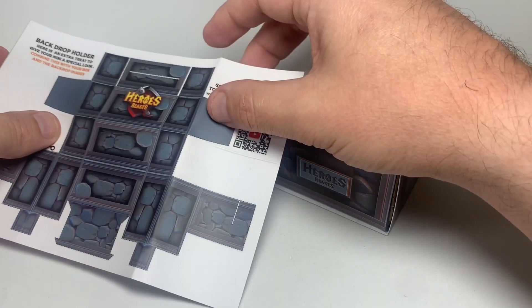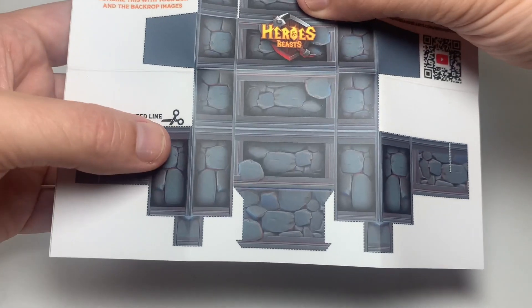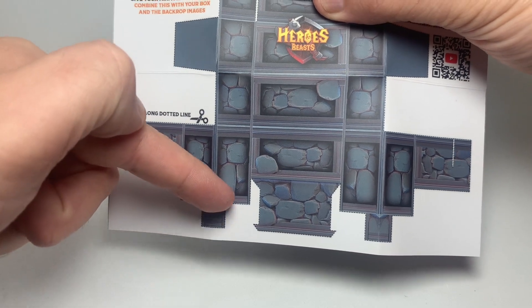So what is this? This is called a backdrop holder. What we're going to do is follow the instructions right here — it tells you to cut along the line. Take your time.